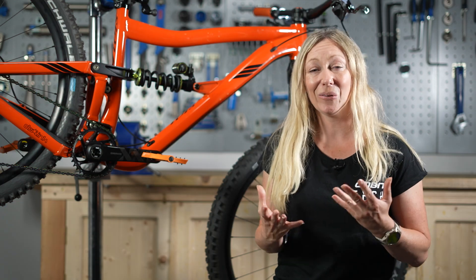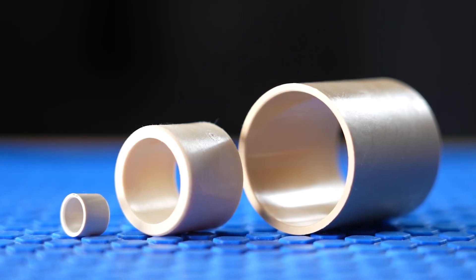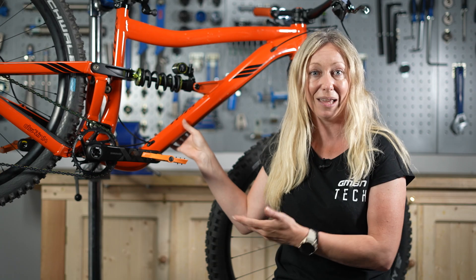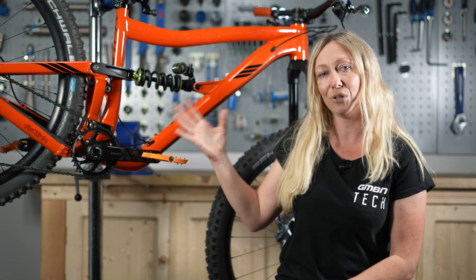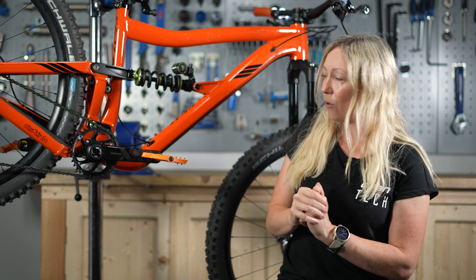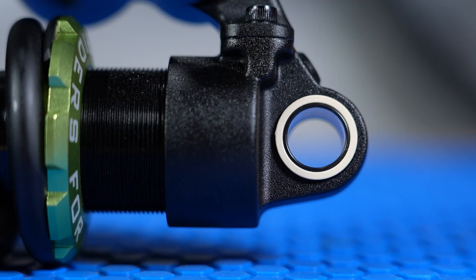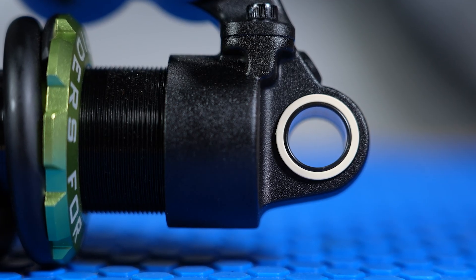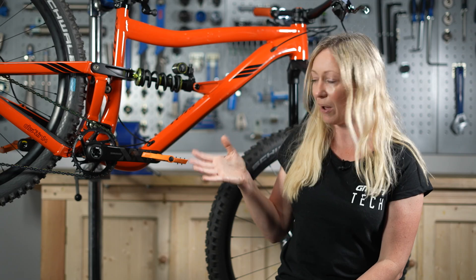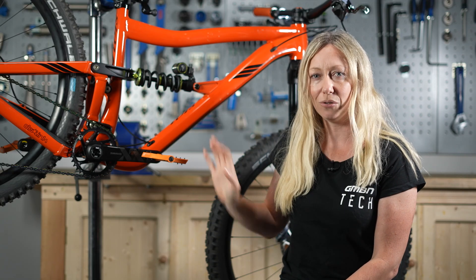A big thank you to igus, who are a high-end bushing manufacturer. They've supported this video and supplied me with this Ibis bike so that I can show you where bushings and bearings go and what the main differences are. Bushings and bearings have the same purpose in that they reduce friction between moving parts, and we obviously have a lot of moving parts on a bike.